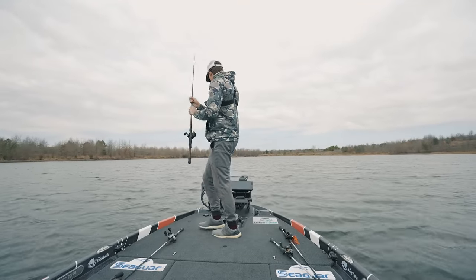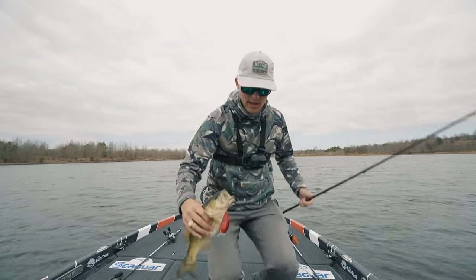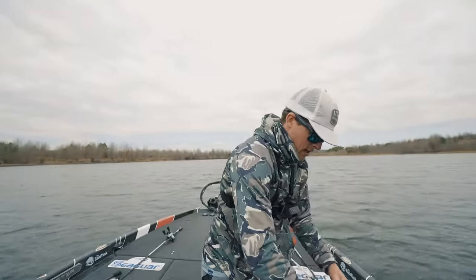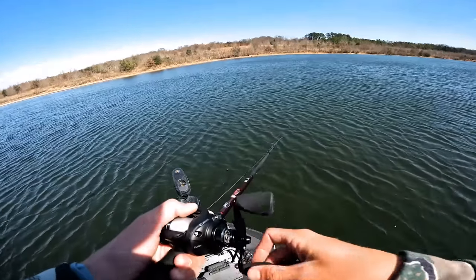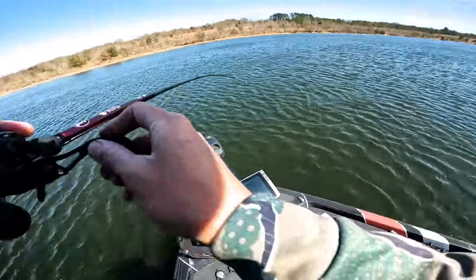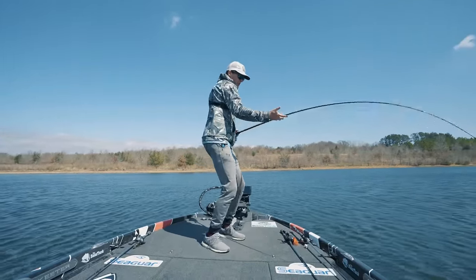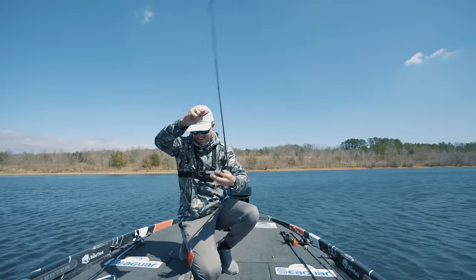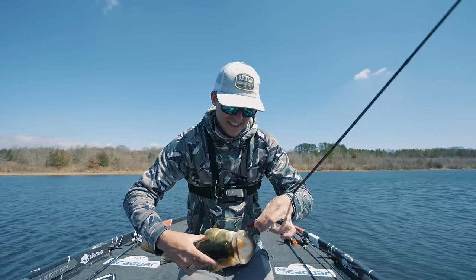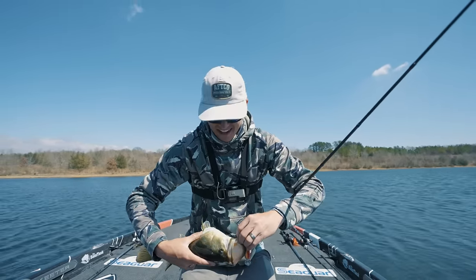Right out here in the middle of this lake there's a grass hump, so I'm going to spot-lock us and see if there's more fish where that one came from. That was so cool — I watched him miss it once and come back for it. Doesn't have it by much but we got him — yes sir! Not a giant, I thought he was much bigger when he ate, but it's still awesome to watch one swipe at it and two seconds later come back for it again.